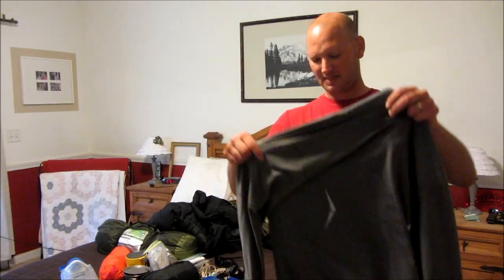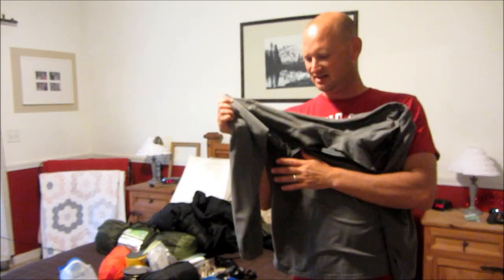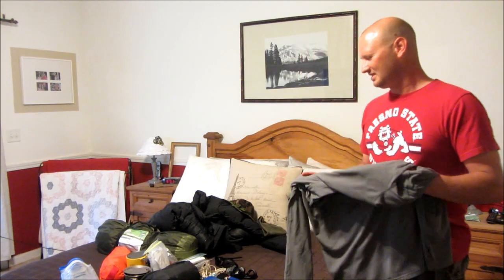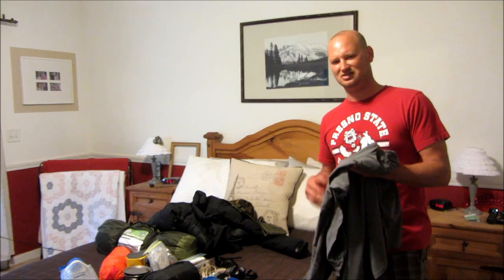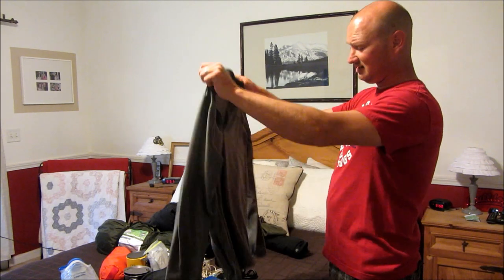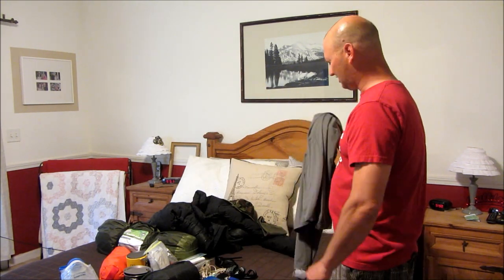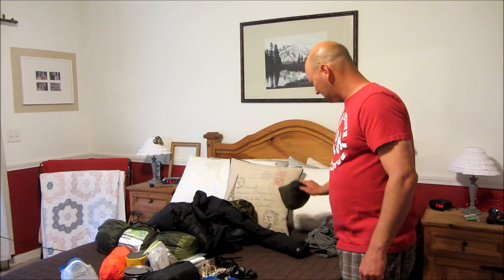Besides the t-shirt and the long john top, I take this extra top I can throw on real quick. It's kind of soft to the touch so it feels really good. It's quick to put on so I don't have to throw on my jacket if I get a chill. I also use it to cover my pillow at night, which I'll show you.